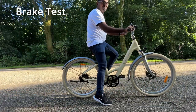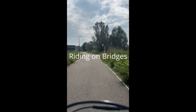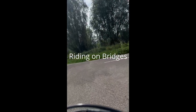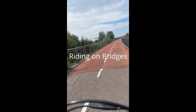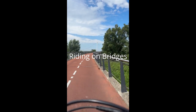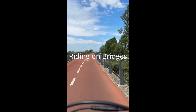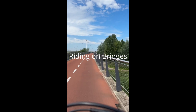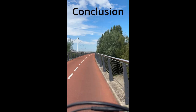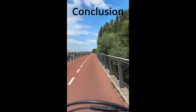Applying brakes across different gears, I didn't find any issue — though ADO could give us an option to manually adjust the brake response. I tested two bridges with nearly 10% inclination; the second bridge was slightly steeper, but I didn't face any issue. I also tried some bridges in Amsterdam with no problems. The bike is very stable on bridges.